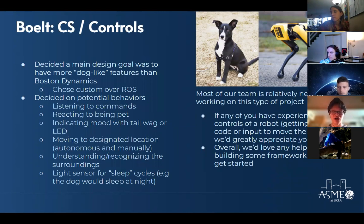Additional planned behaviors include a light sensor for sleep cycles — having the dog understand what time of day it is and go to sleep at night. This is relatively new for everyone on the software side. Areas where help is needed include anyone with experience with controls of a robot and quadrupedal locomotion.